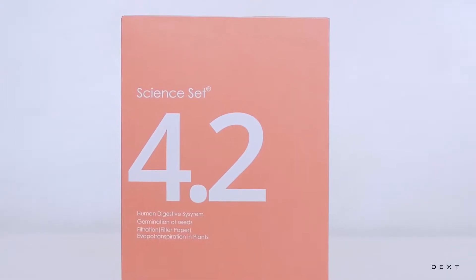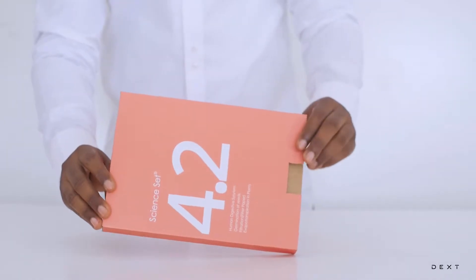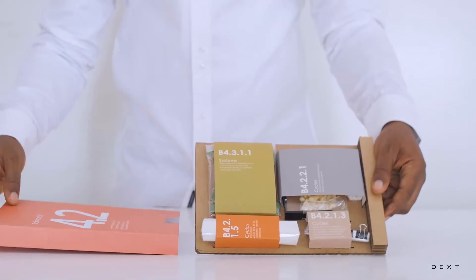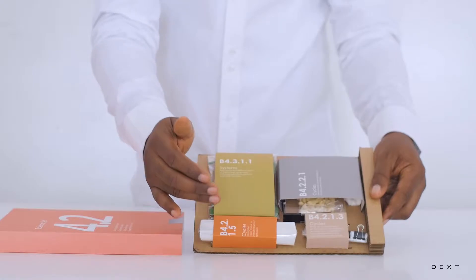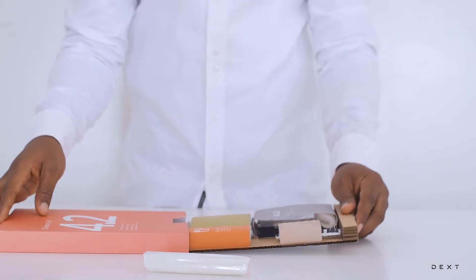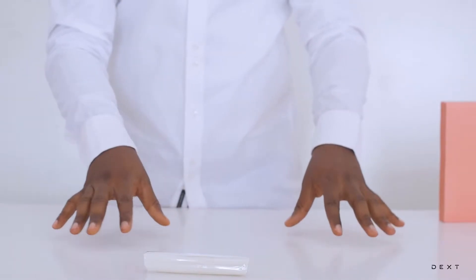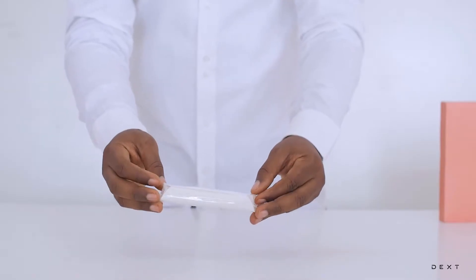This is a tutorial for Dext SignSet 4.2. Welcome to another video. This video is for the SignSet 4.2 and we are going to be learning about filtration using materials from compartment B4.2.1.5. By the end of this activity, you're going to understand how to perform an activity to demonstrate filtration and also know the materials you need to do a sample filtration activity.